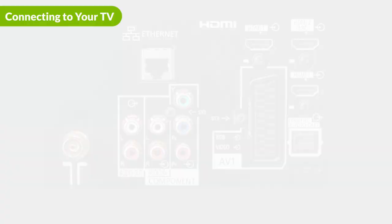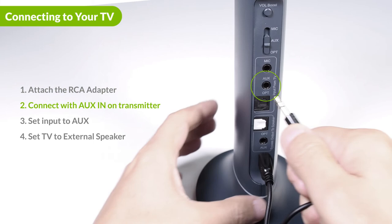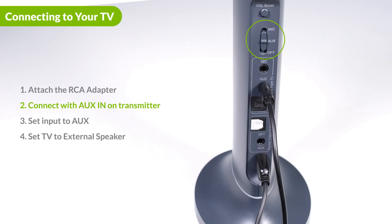If you have a device with red and white audio ports and they are marked as audio out, please utilize an RCA adapter and an auxiliary cable to connect the Duet. Insert the cable with the adapter into the aux input at the top. Slide the mode switch to the aux position and connect the other end to the RCA out ports on your device. Please make sure that you select external speaker in your sound settings menu.